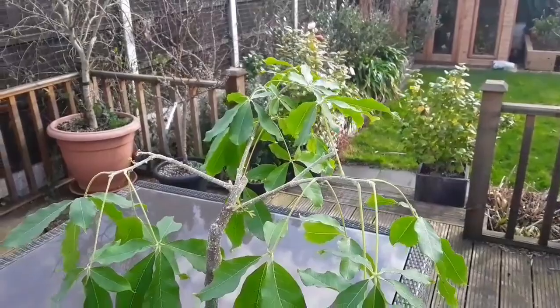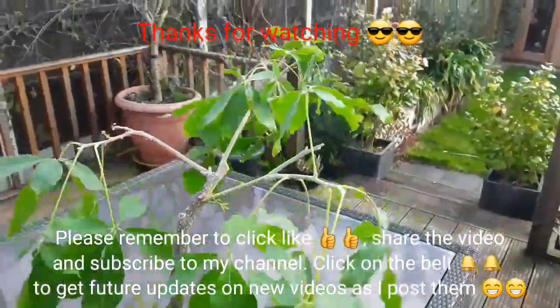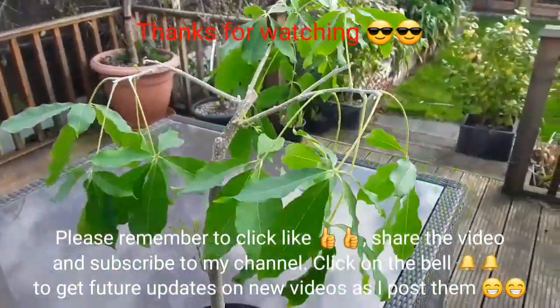Thanks for watching. Please remember to give me a thumbs up, and you can share the video if you think anybody else might know the answer. Please subscribe to my channel if you haven't done so already, and remember to click on the bell if you'd like updates on this and my other tropicals. I should put it back out of the wind now — catch up with you on the next video, Bret out for now.